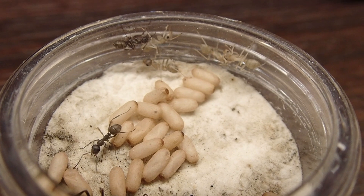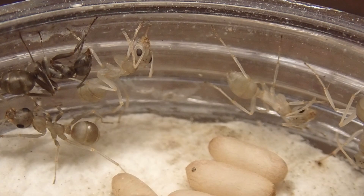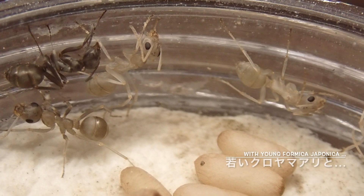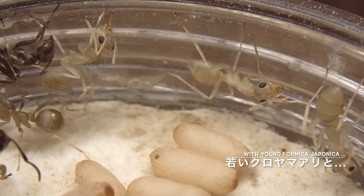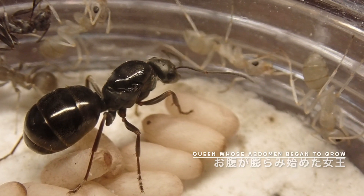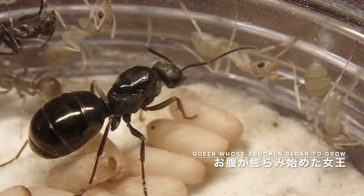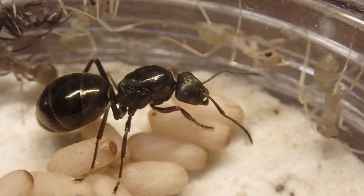6日が経ちました。ワーカーが少しずつ追加で羽化していき、クロヤマアリのワーカーは7匹になりました。まだまだ羽化をしていない蛹がたくさんありますね。最初の方に羽化したワーカーはすでに黒く色づき始めています。誰が最初に羽化して、誰がつい先ほど羽化したかがわかりますね。そしてこの女王、腹部がちょっと膨らみ始めました。健康的ですね。